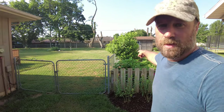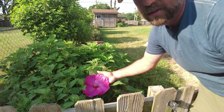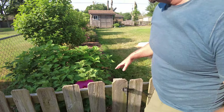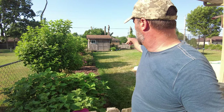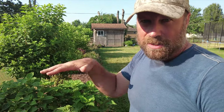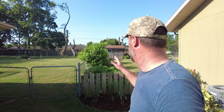Right here on the corner are some more Luna — look at the size of this bloom. Jeez Louise, the whole thing is going to be covered. I can see all these buds. There are three Luna here and one on the corner over there. I like to do that stair-stepping — Lunas up front and the taller hibiscus in the back — and it seems to be working out really well.